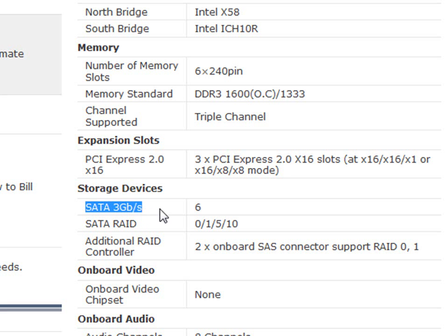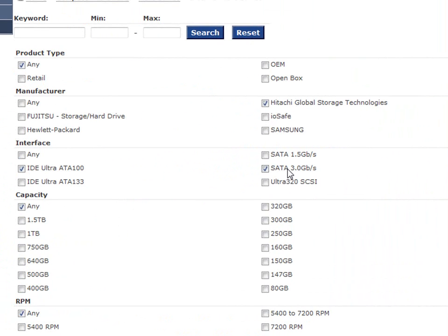It says SATA 3.3 gigabytes per second. This is the important thing to look at — to know on your motherboard, so that when you're looking here, you pick this one instead of that one. These are really the only two options you should ever have. This is for old motherboards; this is for new ones. These are much faster.